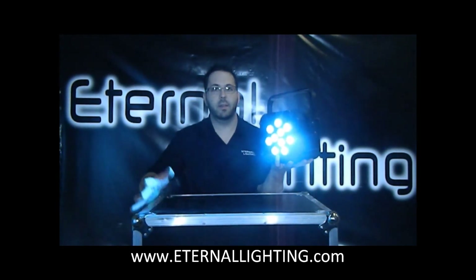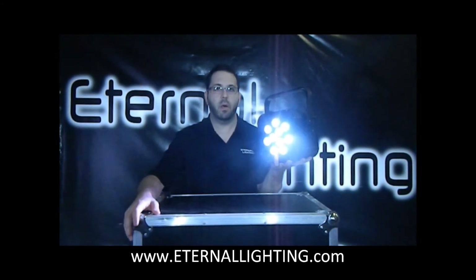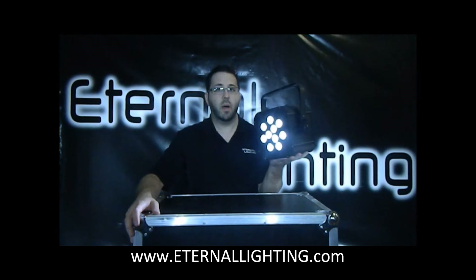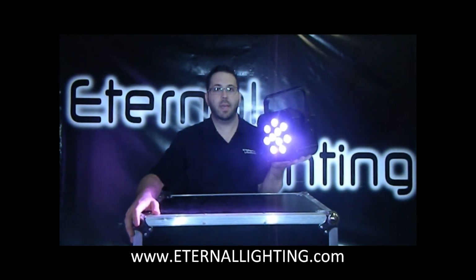If you have any questions, you can always email us, go to our website, or give us a phone call. Our email address is support at Eternal Lighting, or you can call us at 1-888-930-5337.